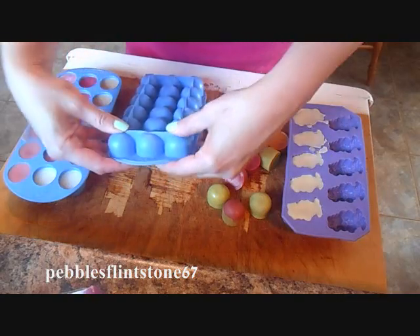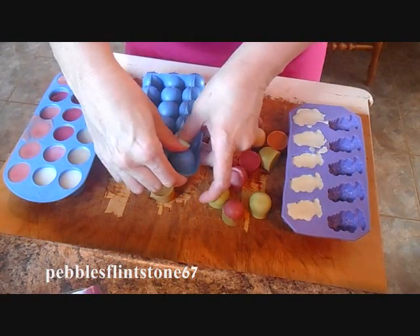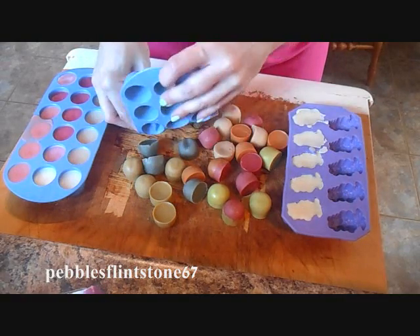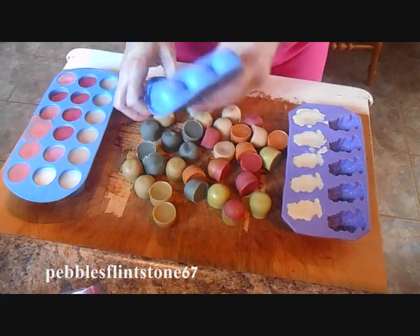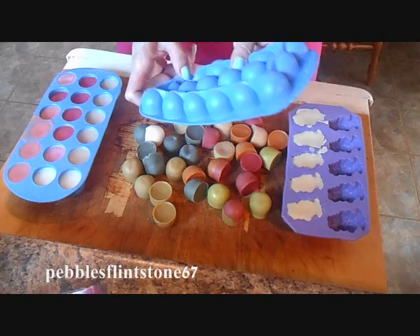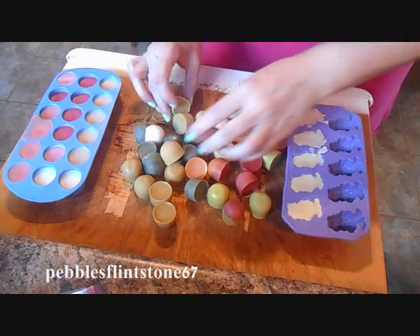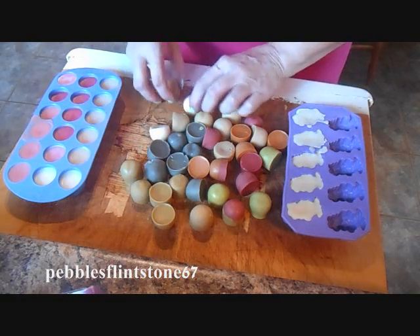This was the leftover wax from 12 of the three-wick candles from Bath & Body, so I think I got quite a bit here and these are going to last me quite a while. It's a fantastic way of reusing the wax left in the container so you're actually getting your money's worth — because we all know candles are not cheap.